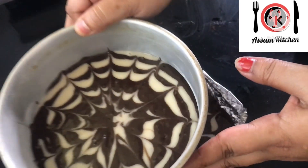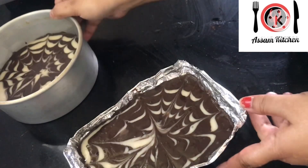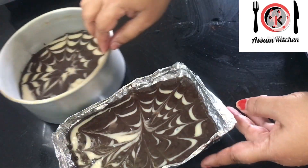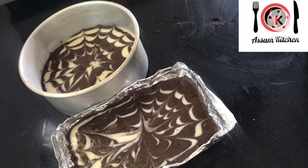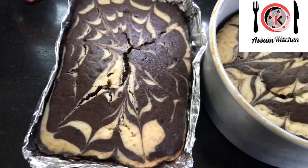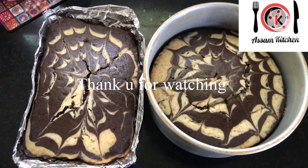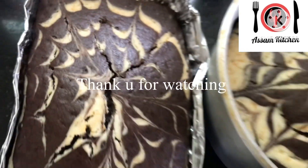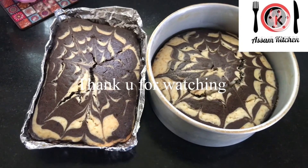If you are using the aluminum foil, you can use it to make a convection bake. If you are making baking, you can do the first miniature baking. Thank you.